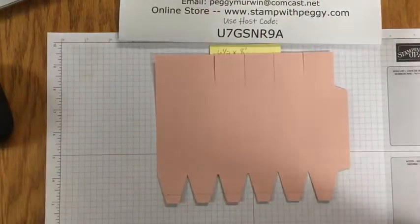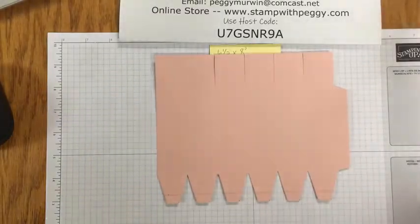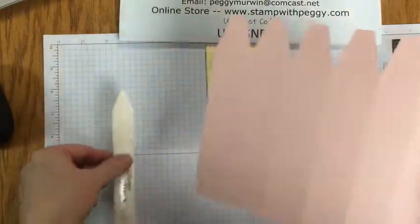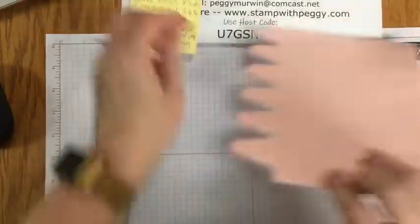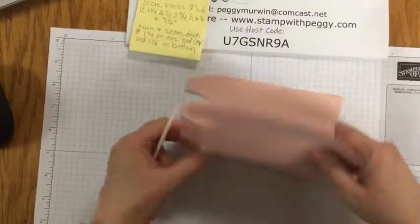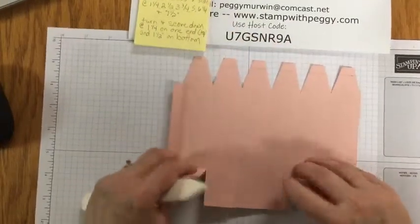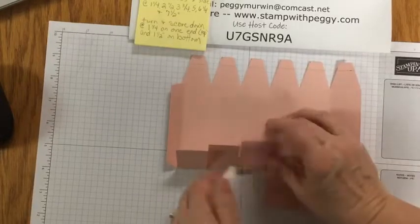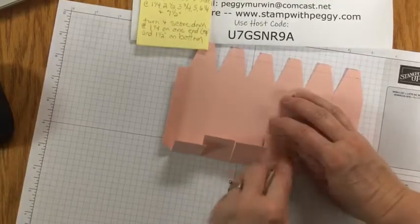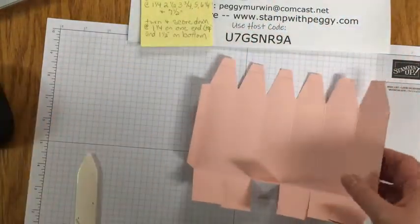Let me get rid of all those little pieces so that I don't throw them on the floor. So there's our box. Now we're going to take our bone folder and burnish on all the fold lines and score lines across the bottom — makes it easier to fold the whole thing up. I will put the measurements on my blog and try to add it on to this video afterwards.